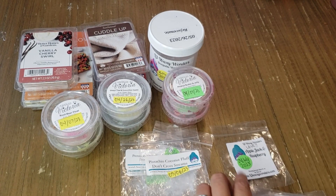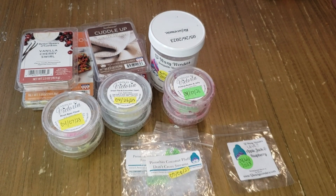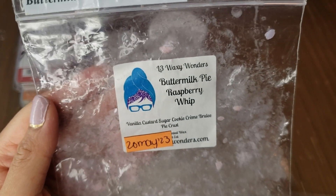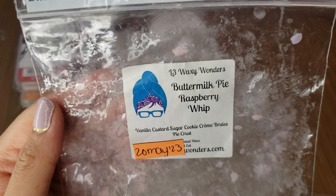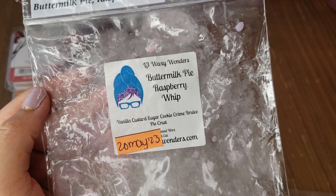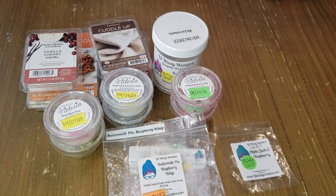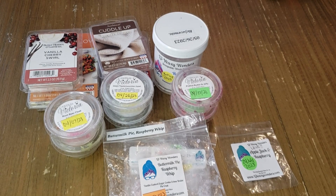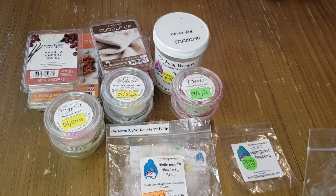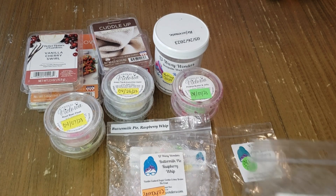Trying to group by vendor: Buttermilk Pie Raspberry Whip from L3 — a Mayflower blend of vanilla custard, sugar cookie, crème brûlée, pie crust, and raspberry whip. I got a caramel-y raspberry scent; not my favorite. I prefer strawberries over raspberry. Throw was medium in my home using two warmers. Lasted about eight hours (a day for me). Would not repurchase.